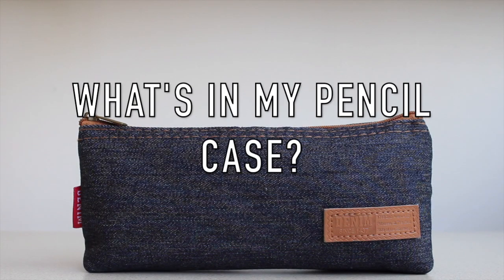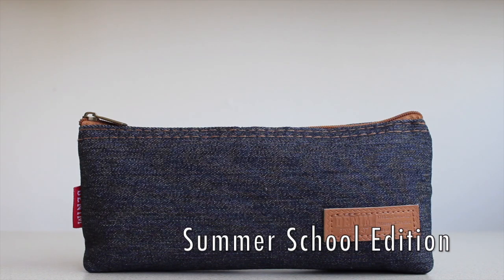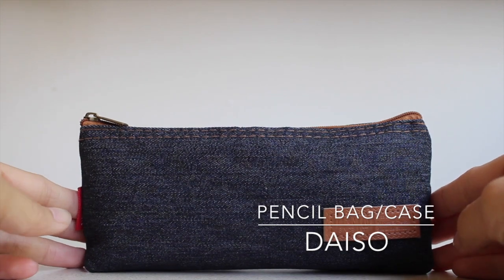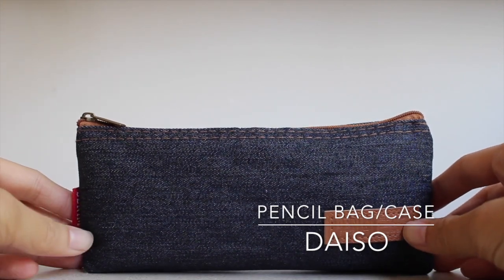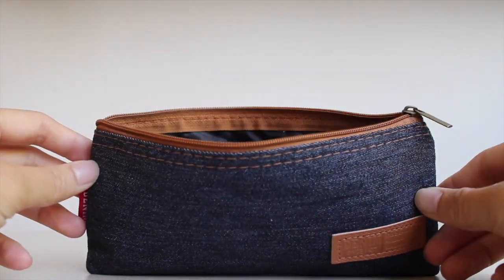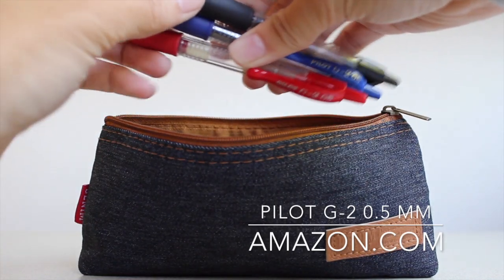Hello everyone, this video is a what's in my pencil case summer school edition. To start off, my pencil case is from Daiso, and you'll see a lot of stationery items from Daiso in this video because Daiso sells a lot of good stationery items for only $1.50.